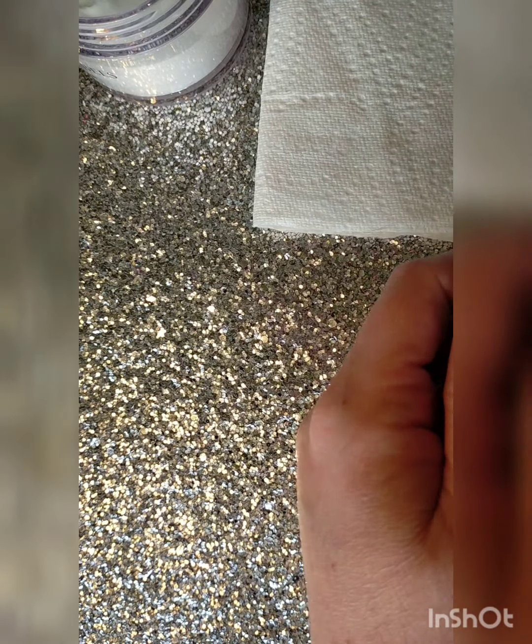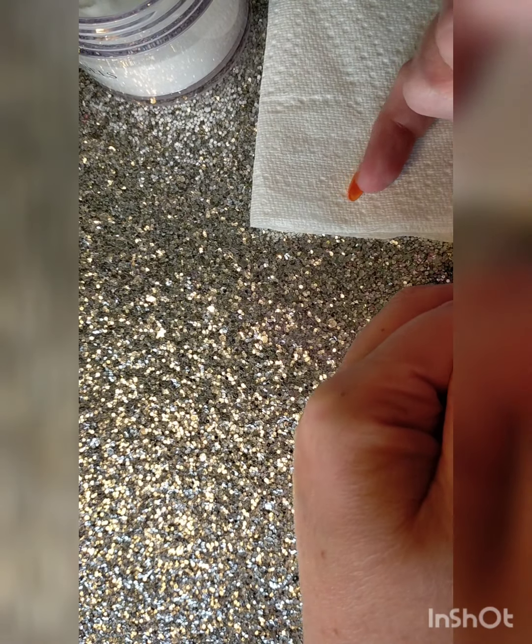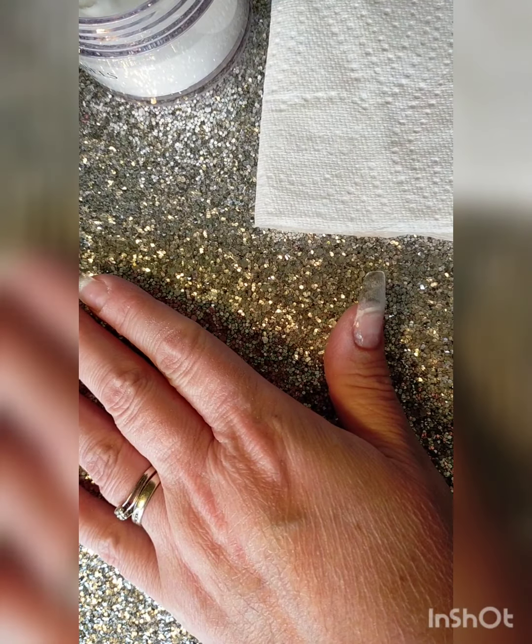Make sure we do this on all five of our fingers, and by the time you've done the thumb the little finger will have dried and you'll be ready to start putting your design down.